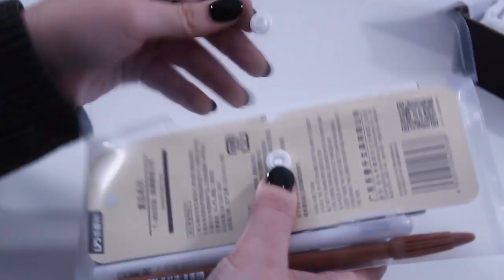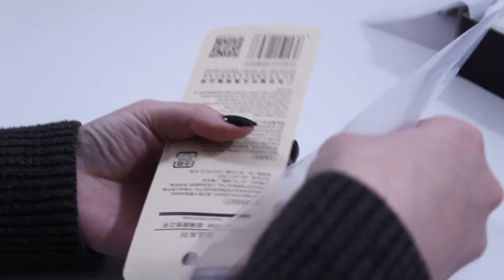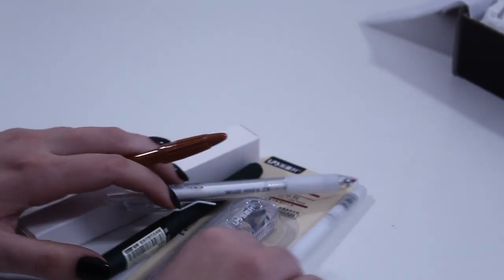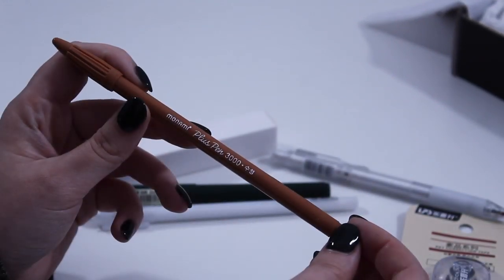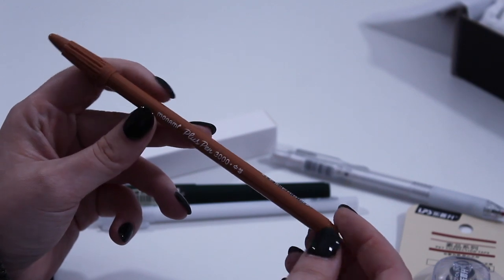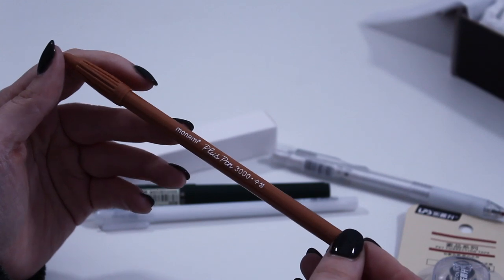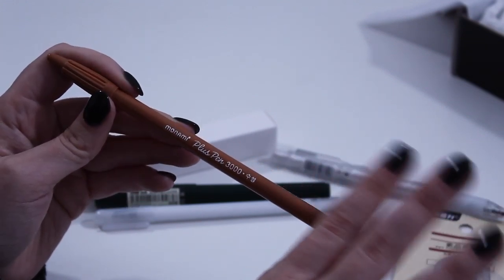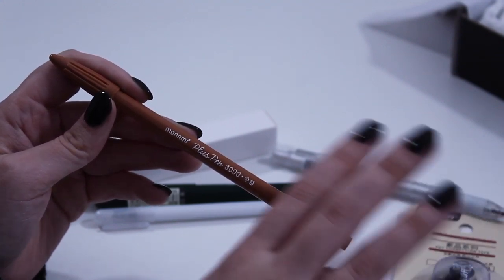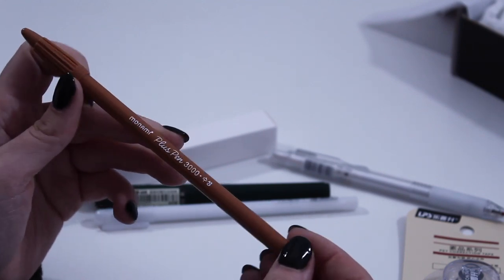We'll start with the stuff that I know. This is the Monami Plus Pen 3000 — we have put this in the sub box before in lavender, which was a very pretty color. This one is gold brown. Shades of gold and variations on gold browns are some of my favorite shades because I think they're so versatile; you can use them in all kinds of seasons and layouts. I'm really excited to see what color this is on the page.